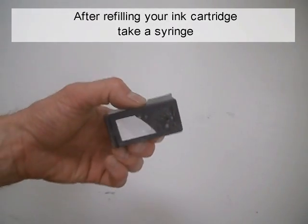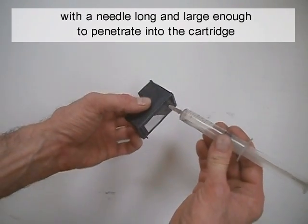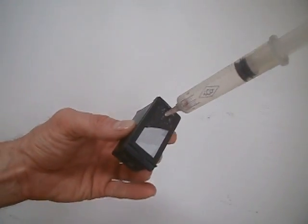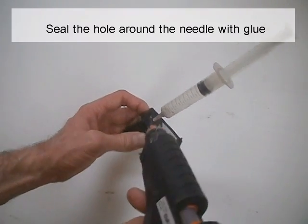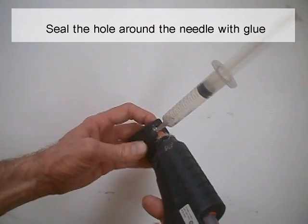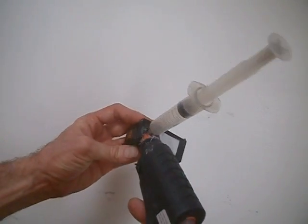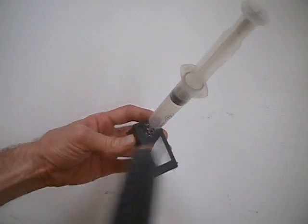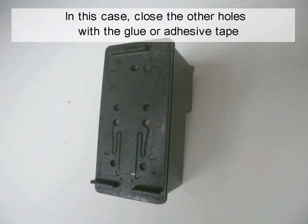After refilling your ink cartridge, take a syringe with a needle long and large enough to penetrate into the cartridge. Insert the needle into the aeration hole. You can use the syringe supplied in your refill kit. Seal the hole around the needle with glue. Some cartridges have more than one aeration hole — in this case, close the other holes with glue or adhesive tape.